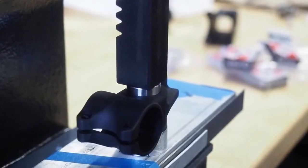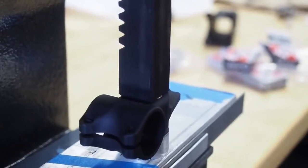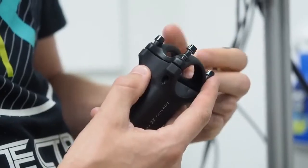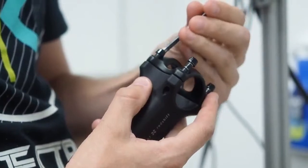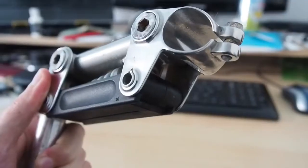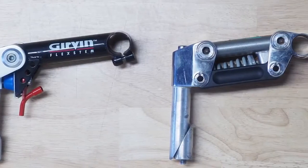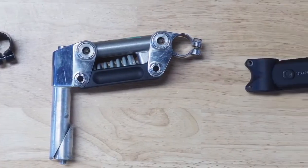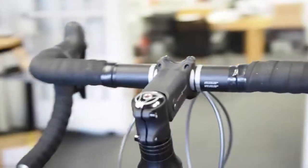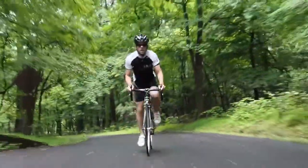Our pivot design uses the same fully sealed cartridge bearings that are used in full suspension mountain bikes, and we chose the highest quality components and materials to ensure that the ShockStop would stand up to even the roughest roads. The suspension stems of the past were a bit of an eyesore and they definitely weren't optimized for road riding. We tuned the travel, feel, and aesthetics of the ShockStop to perfectly complement modern road bikes and the roads we ride on.